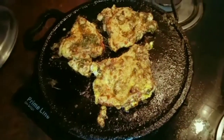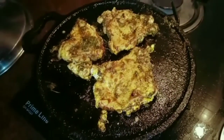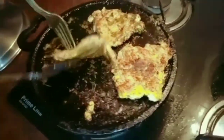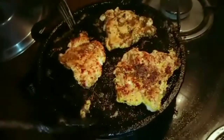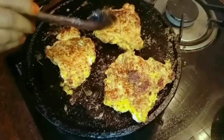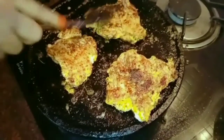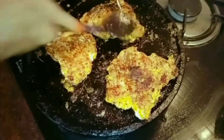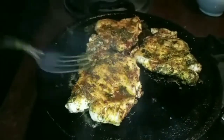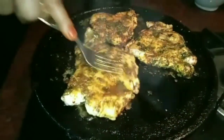Cook the chicken on a medium flame for 30 minutes. It is a good smell. We will cook the chicken. Now we have two pieces of chicken. It is a good spicy.